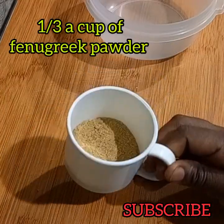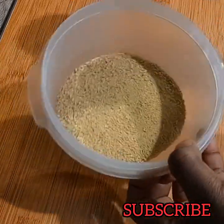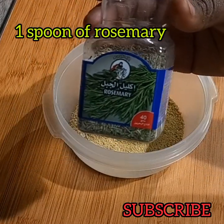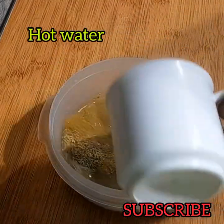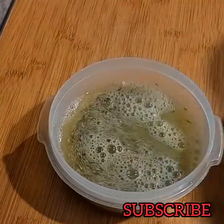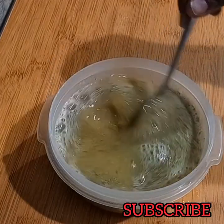To make this gel, we are going to use a quarter cup of fenugreek powder and then one spoon of rosemary leaves. I used dried rosemary leaves — if you have fresh rosemary leaves, they all work the same. Then add hot water; just add enough water because fenugreek rises up and soaks in the water.